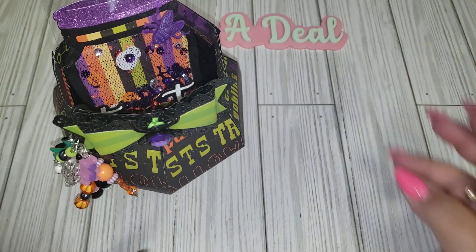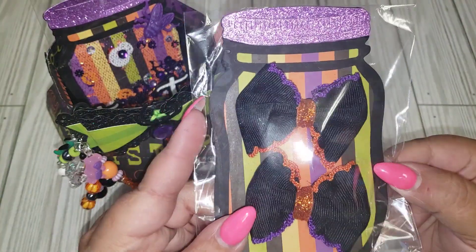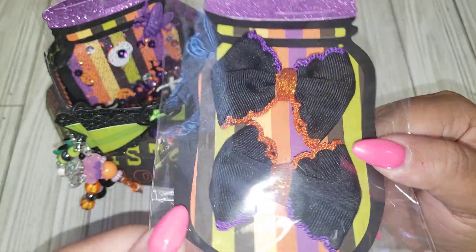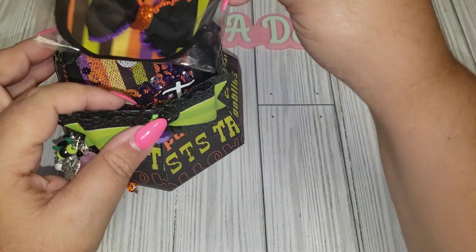I also made another one without the shaker, so this is pretty much what it turns out like. I just added these two bow embellishments that I had in my stash — they matched perfectly, so I went ahead and added those.